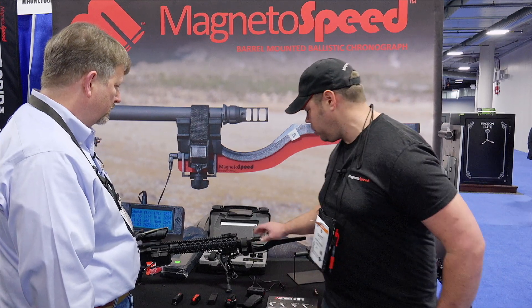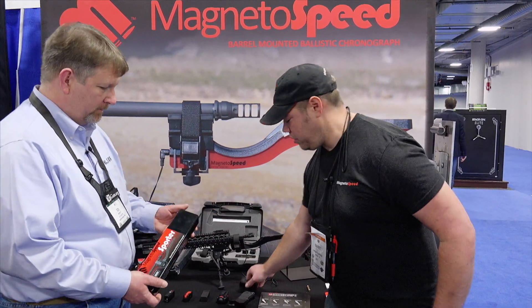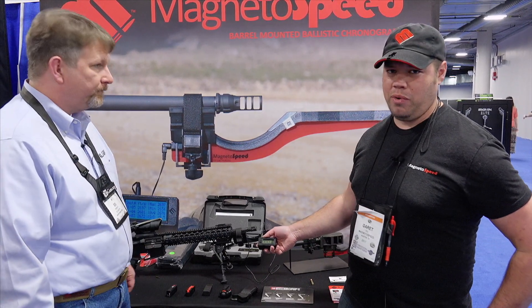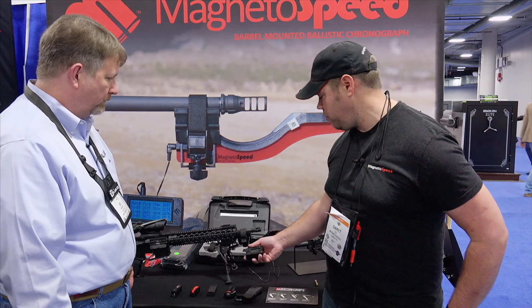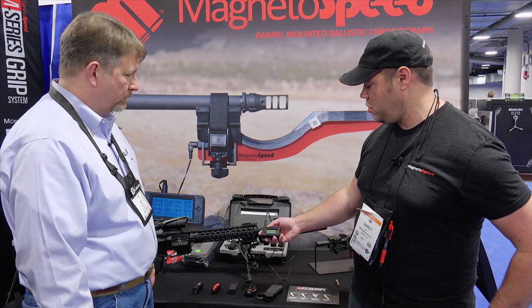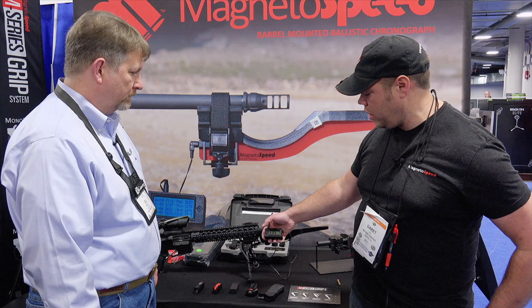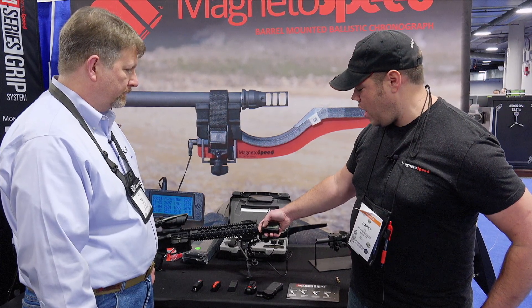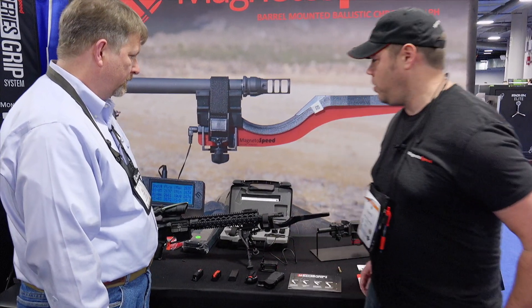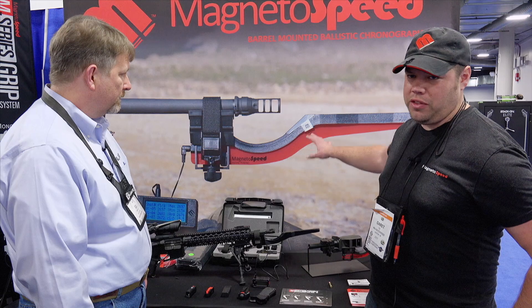Or copy your average and paste that into your ballistics app real easily. We also have a more economical version called our Sporter — it's right here on this rifle. This is a stripped-down version of our V3 with the same accuracy claims: 99.5% accurate across the board for centerfire rifles. It's a single button, four-character display. It will store your velocities and shot strings and give you your statistics — average, high, low, SD — and cycle through your individual shots. This retails at $189.99, while our flagship V3 is $399.99.